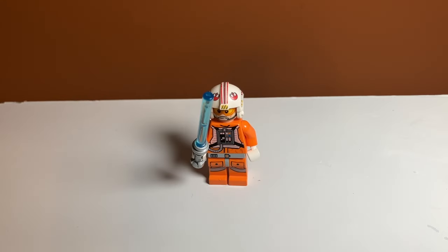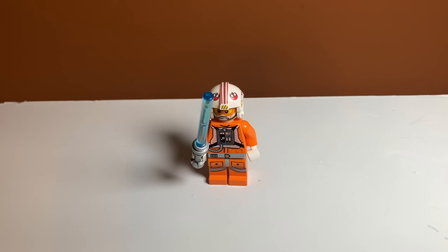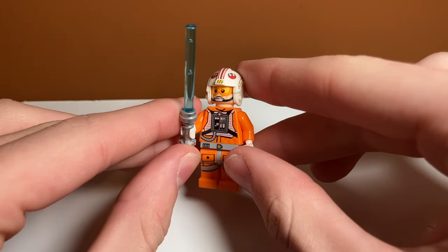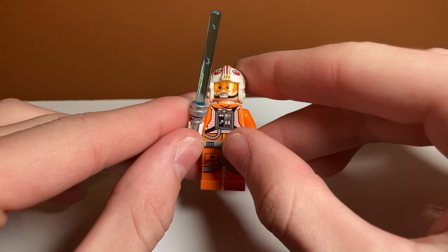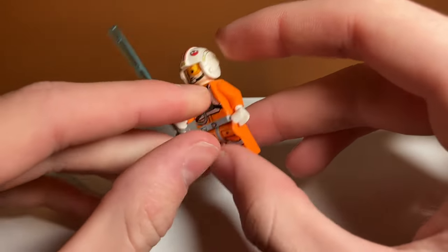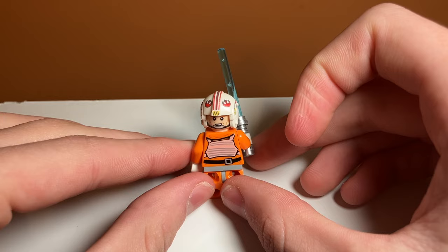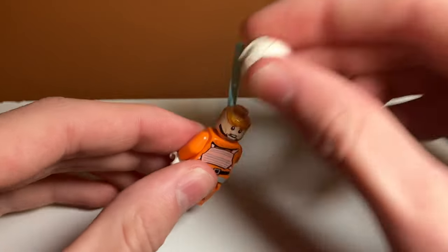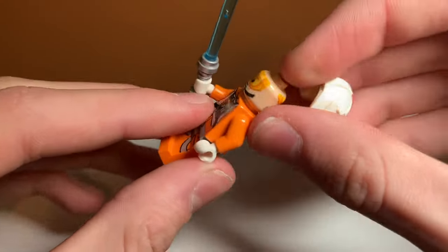Time to talk about minifigures. First up, we have Luke Skywalker in his orange jumpsuit — the snowspeeder and X-Wing pilot outfit. I think it looks pretty good. He has a lot of nice details: leg printing, printing on the hip connector piece, nice back printing, and his helmet is really nicely printed for the time. He has a double-sided face — one happy expression with goggles down and one with goggles up. That's a nice detail.